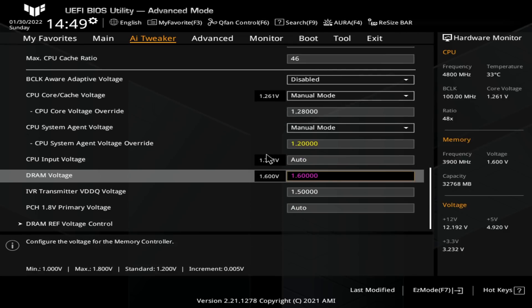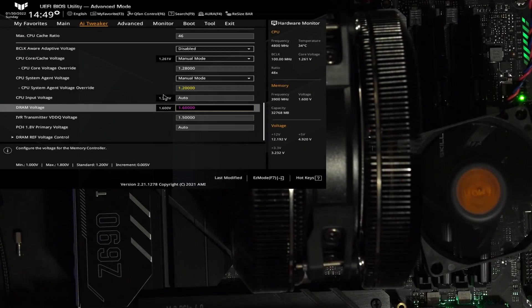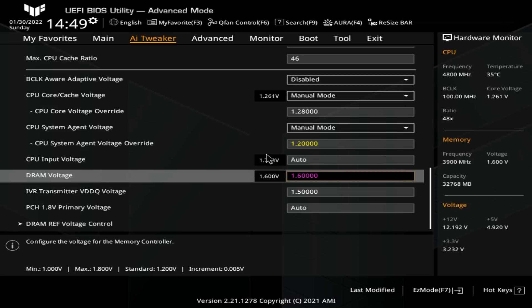Memory voltage is all the way up at 1.6V because this is a 3600 CL14 kit at 1.45V for XMP. To get it with slightly tighter primary timings all the way up to 3900 megabits per second, it does need quite a bit of voltage. This is maybe a little bit excessive. I'm not concerned about the health of the memory controller or the memory sticks with 1.6V — the main concern with this much memory voltage, especially on Samsung B-Die, is that it ends up being extremely temperature sensitive, which is why we have the fan.